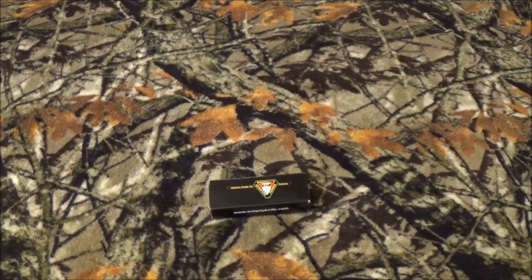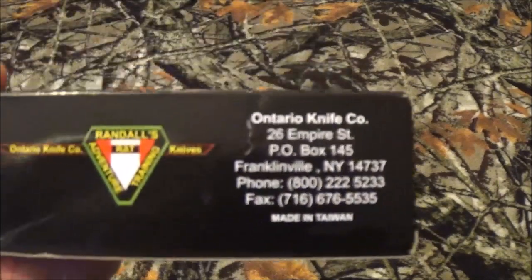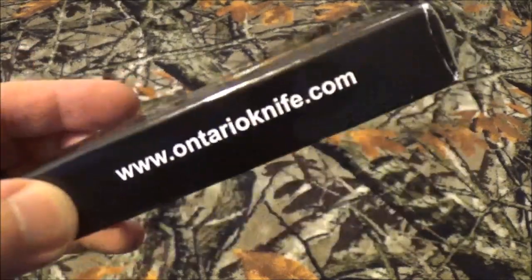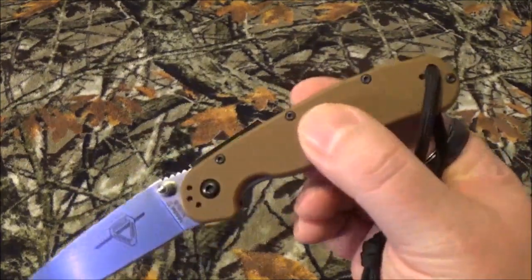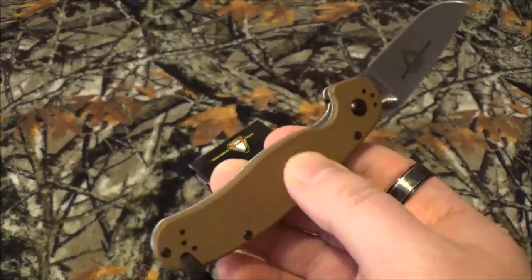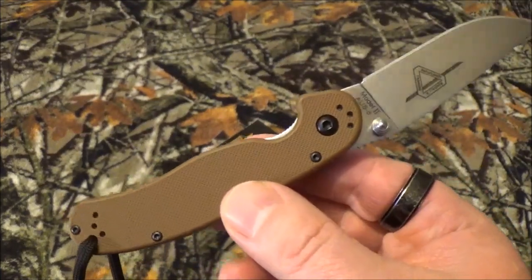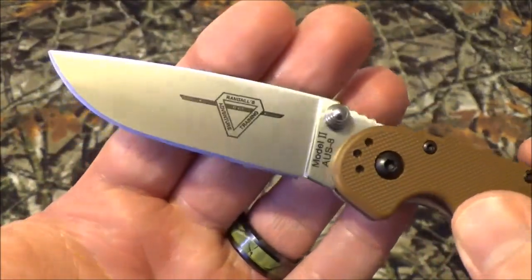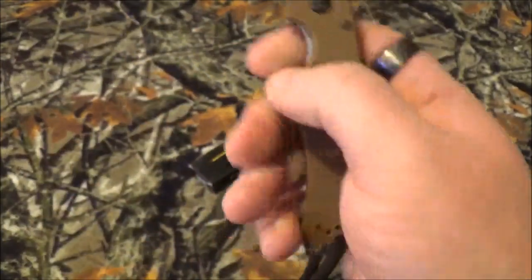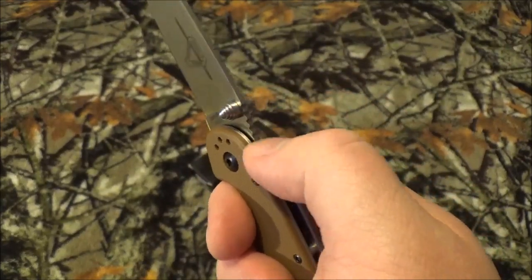As you saw by the thumbnail and the intro, we're going to take a look at the Ontario RAT 2. This is the knife right here — it didn't come with a lanyard, I attached it. I chose the coyote brown scales because after spending so much time with desert-related items, I really like OD green and coyote brown. I love the improved markings on the blade and how well it fits in my hand. It's very simplistic, and the forward jimping is not overly aggressive — just beautiful.